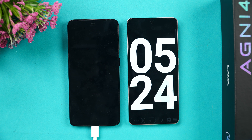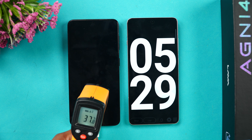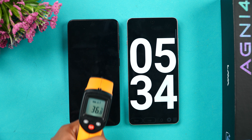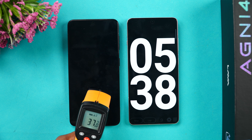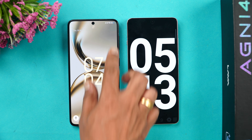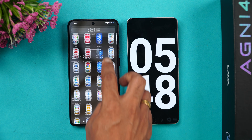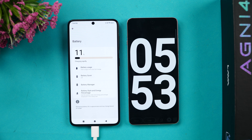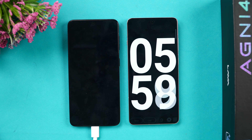We have now completed five minutes of charging. The temperature is around 37.5 to 38.3 degrees, almost touching 38.5°C in some spots. In five minutes of charging, we have reached 11 percent battery — so 11 percent completed in five minutes. Let's come back at around 10 minutes of charging.